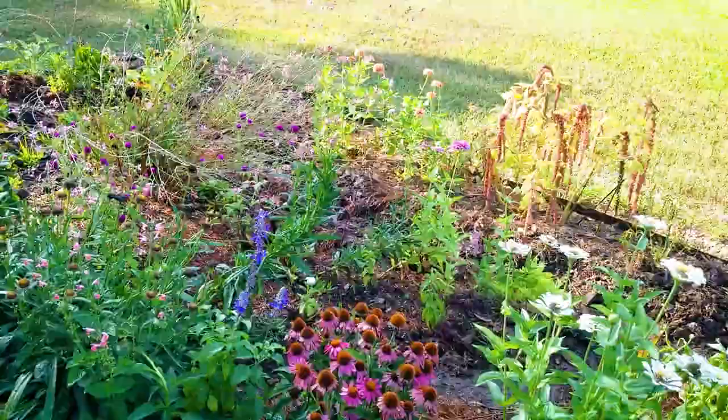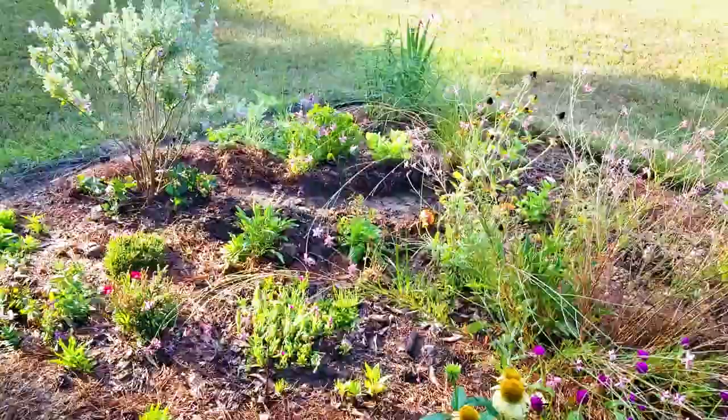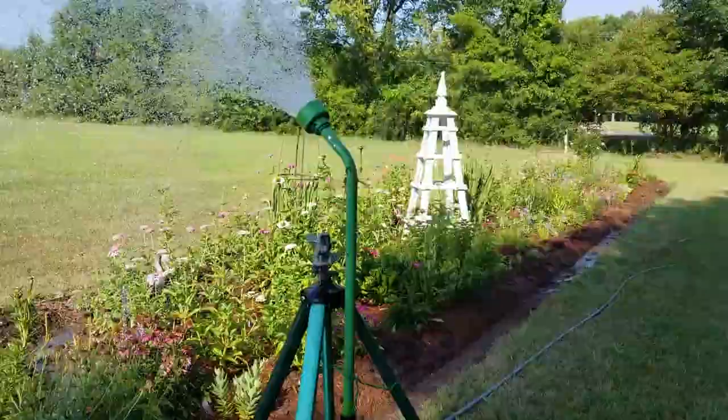It's getting really hot and dry and I've planted a few new flowers today, so I wanted to make sure that they all get a water. I'll be coming out and watering regularly because of the new plants I've just put in, to make sure that they get adjusted for a week or two.